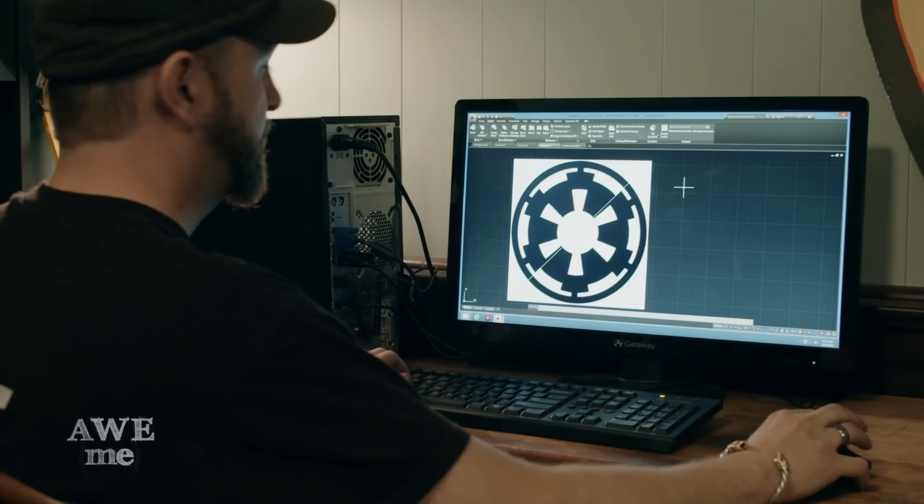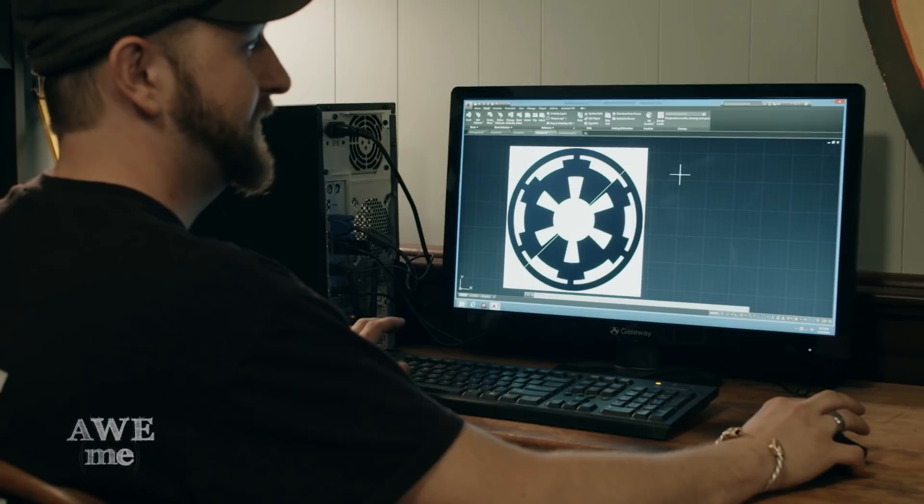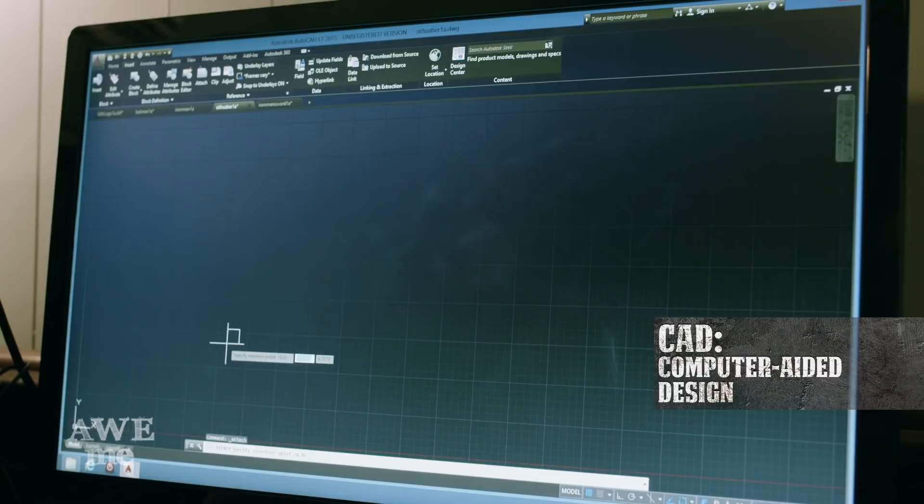One of the most difficult decisions for us in this build is to decide if we're gonna go Jedi or Sith with the lightsaber. For those who know us, it's a pretty logical decision to go with the Sith. For the sword guard, or the Tsuba, what we're gonna do is we're gonna use the Galactic Empire symbol.